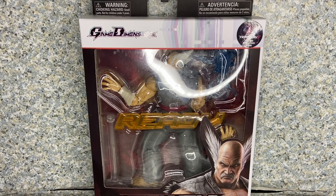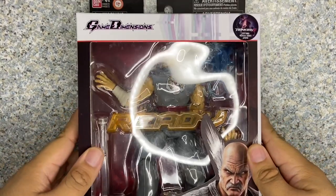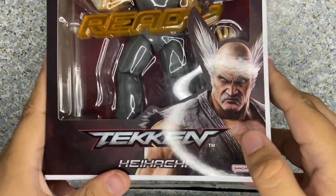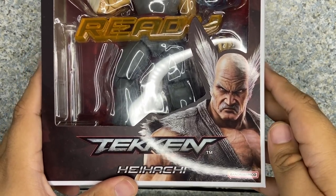Hello gamers, this is jar369, welcome back for another figure review. Today I'll be taking a look at the Game Dimensions Tekken Heihachi Mishima made by Bandai. Take a look at the packaging — you can see there's a window exposing the figure and some of the accessories, and you get the Tekken logo right there, and an image of Heihachi Mishima over here looking threatening.